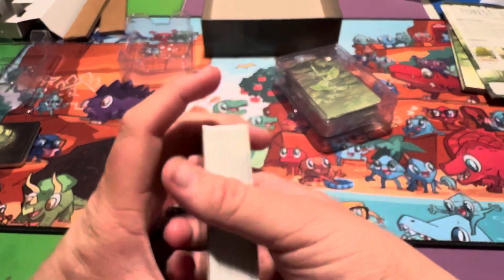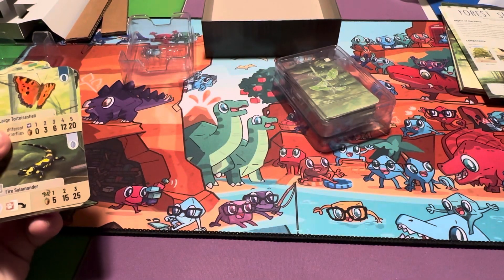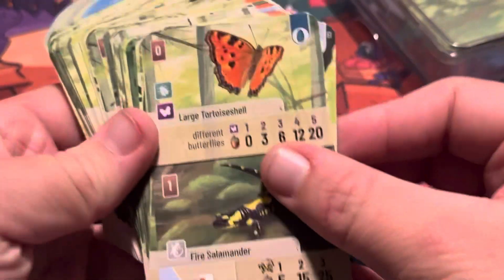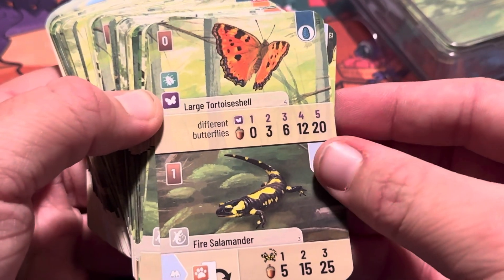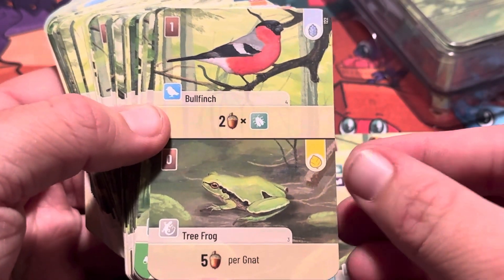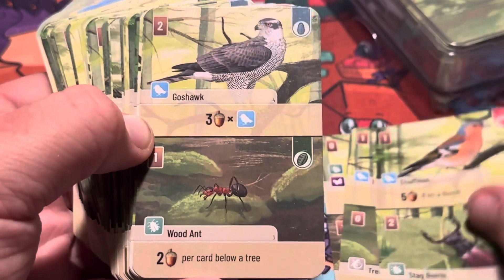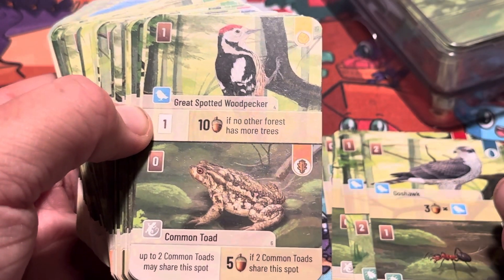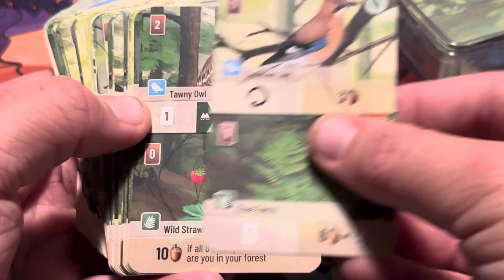Now it's time for the plants and animals. I'm going to zoom in so you guys can get a better look at everything. Okay, so this is the large tortoiseshell butterfly, fire salamander, bullfinch, tree frog, chaffinch, stag beetle, goshawk, wood ant, great spotted woodpecker, common toad, Eurasian jay, tree ferns.